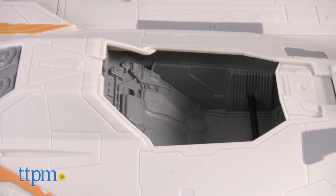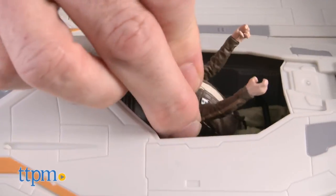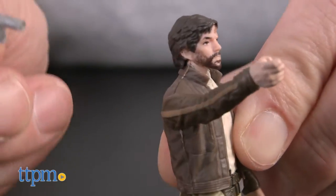The U-Wing also has a cockpit with a weapon holder and a seat belt for the figure. Speaking of which, this Cassian figure comes with a blaster and has a holster on his leg that the blaster really fits in.